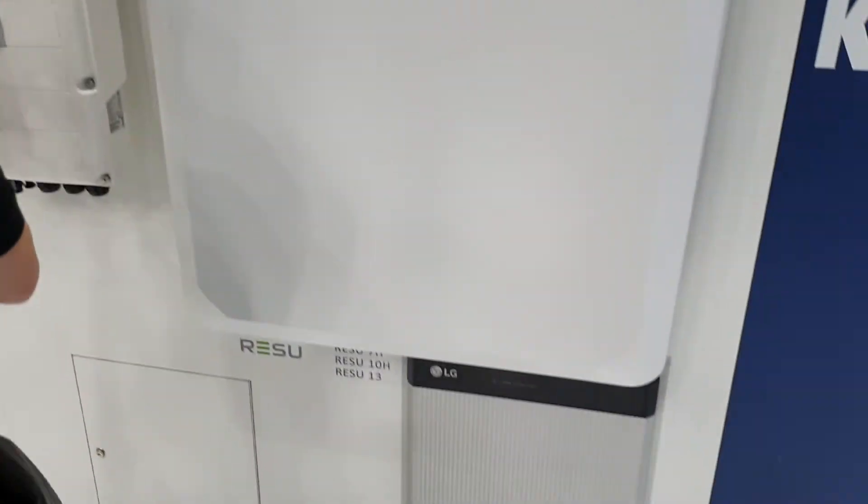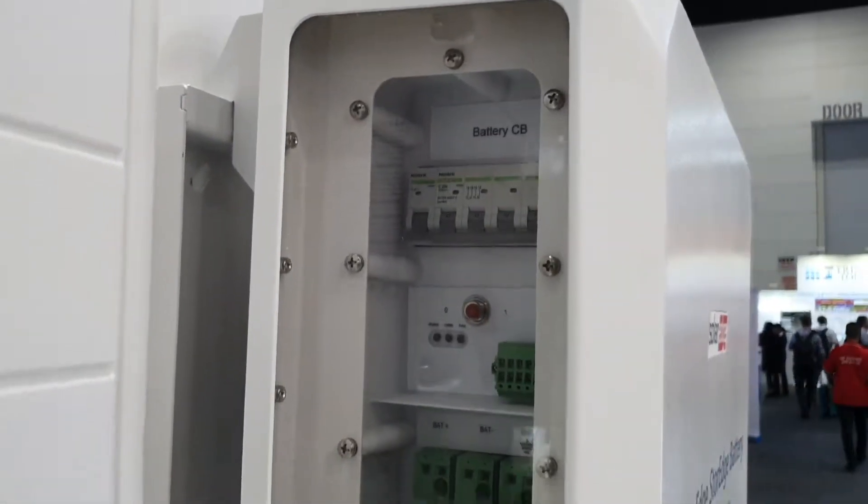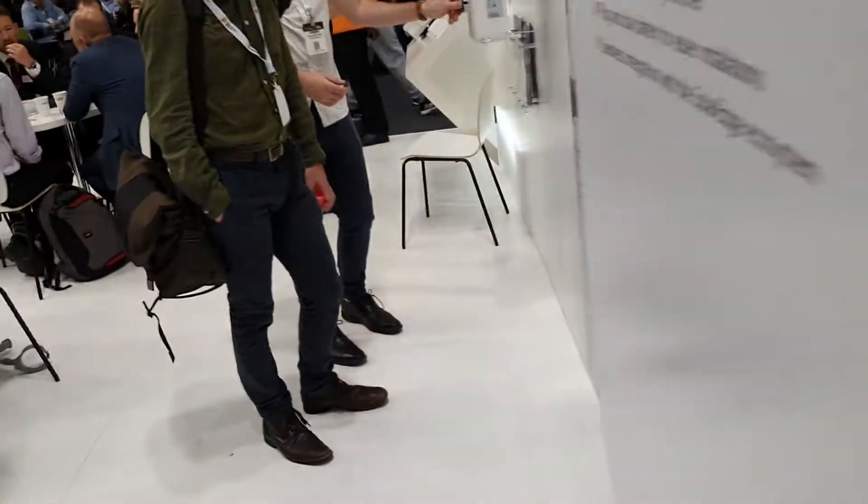A massive SolarEdge battery — coming soon, single-phase. Looks like it's got a very large capacity and its own battery management system and circuit protection. I'll get the specs on that — would be a lot easier if they just printed it on the wall.